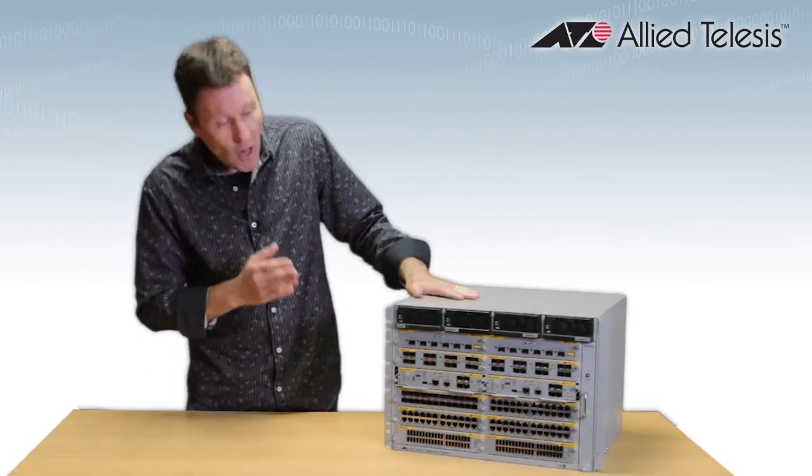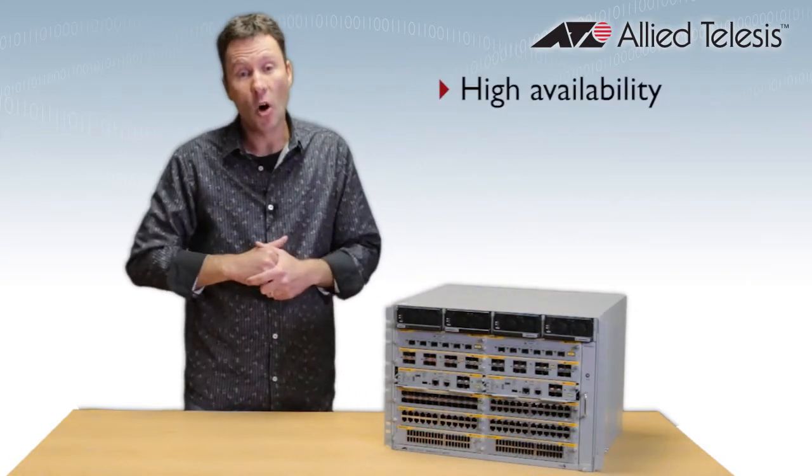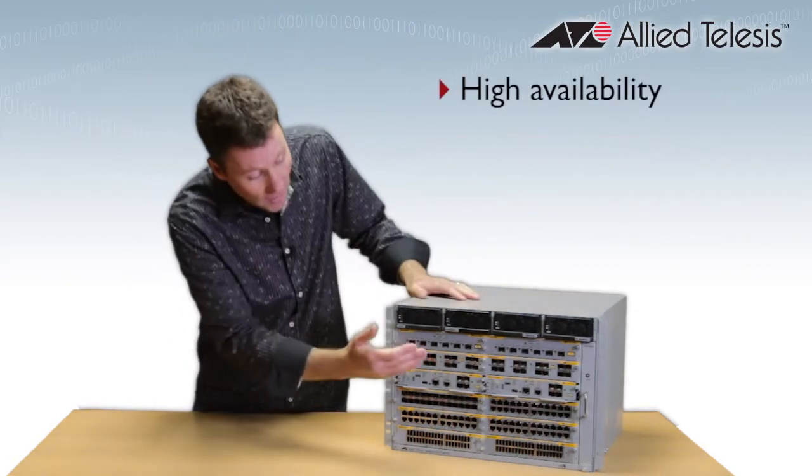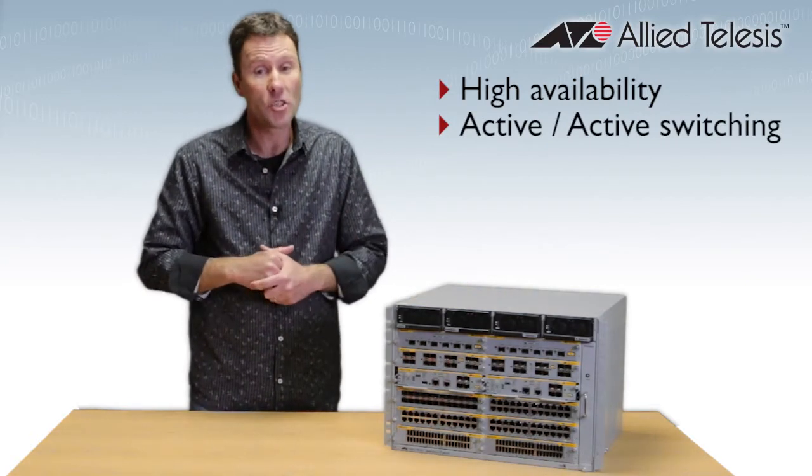All of these chassis — both sizes — have dual load sharing power supplies, which is going to maximize your uptime. And with dual control cards, they have active-active switching to utilize the full power of the chassis.